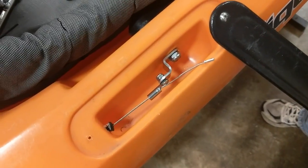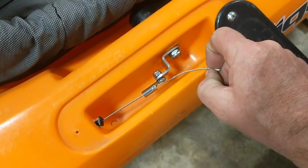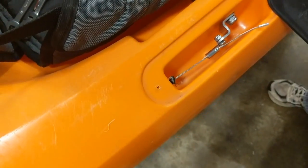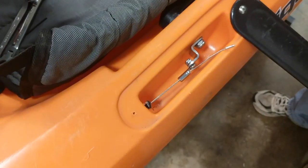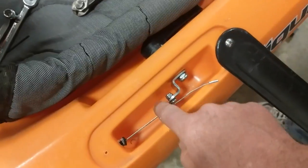Now if all you needed to do was replace your skeg, you could just cut the cable as close to the crimp as you can, loosen up your set screw, run the cable out, put the new skeg on, then run the cable back through, put a new crimp on, and adjust your set screw.